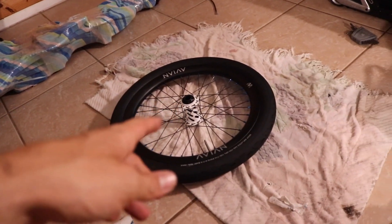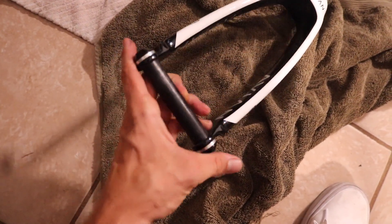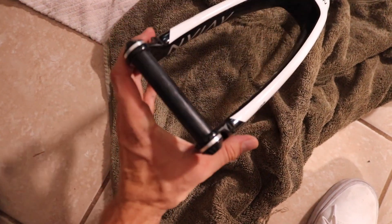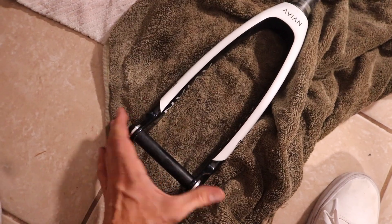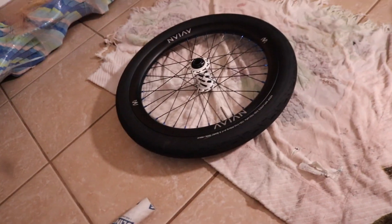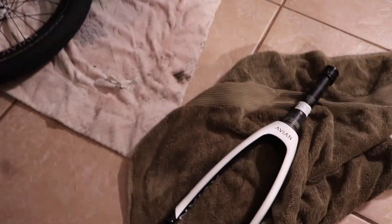I do the same thing with my front wheel and forks as I do with my bike. I like to put my axle in my fork so that when it's in the bag the fork won't get bent together — the axle will keep it nice and sturdy. Then just wrap it up, saran wrap it, and we're good to go.